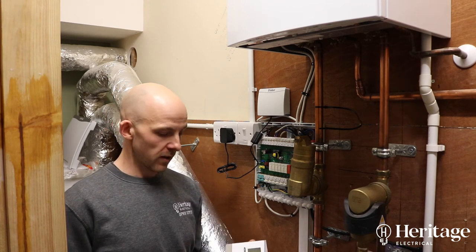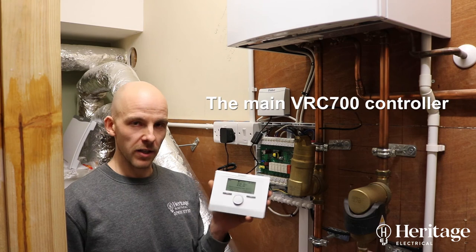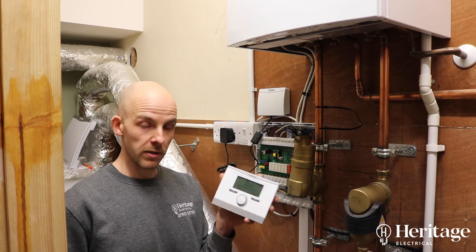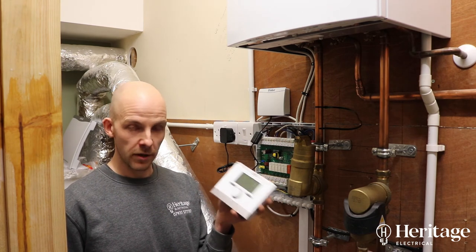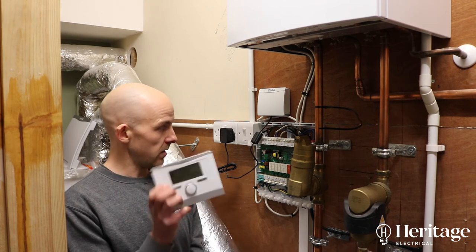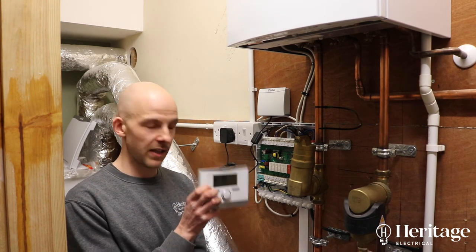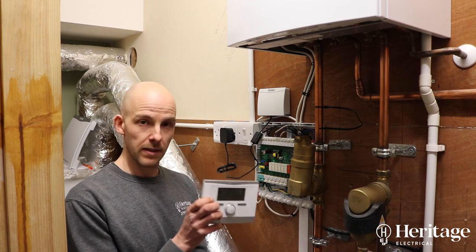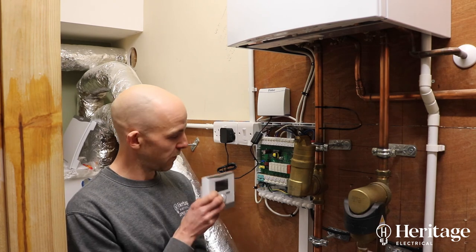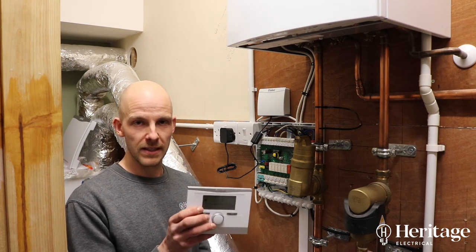We've actually taken this one out of the equation altogether — although it has a built-in temperature sensor, we don't need to use it because all the radiators have TRVs on them. This one we are using as the switch input for R3, and R3 is the existing kitchen underfloor heating. So this is sat on the windowsill in the kitchen, measuring the temperature of the room, and as required it's firing the boiler, opening the zone valve, etc., to give you underfloor heating in the kitchen.